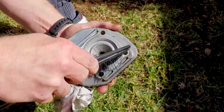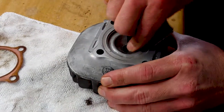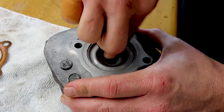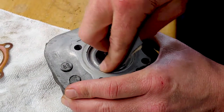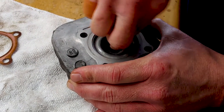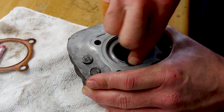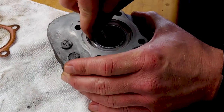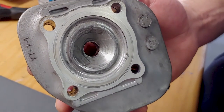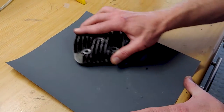Cleaning up the head with some 800-grit wet-and-dry water paper. Put a dab of Q20 in there as well to help flow and so it doesn't clog the paper. You don't have to go to town on it because the more material you remove, the more it affects your overall chamber size. Clean up the mating surface per the factory manual — water paper in figure-of-eight movements on a flat surface.